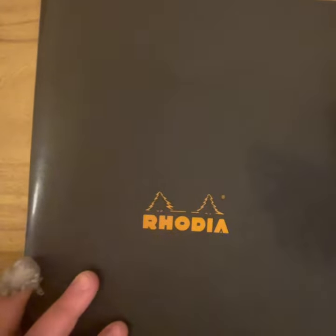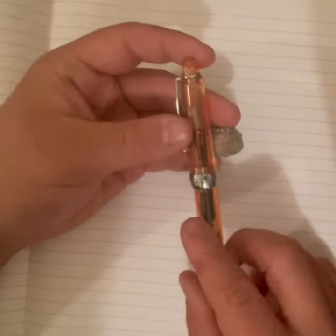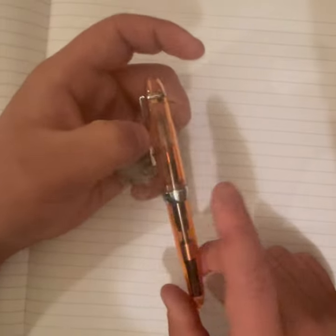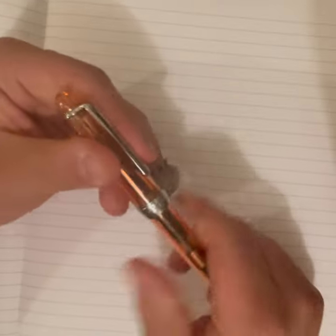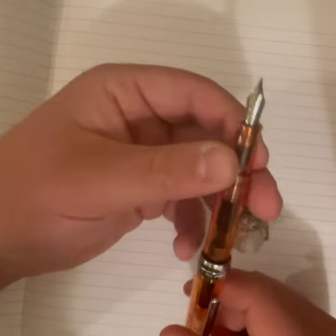A couple of props today: a Rhodia notebook — a regular standard A5 Rhodia notebook — and the pen itself. The color I'm not entirely sure on; I didn't catch the exact description. But here it is: the Rhodia notebook and the Jinhao 992.